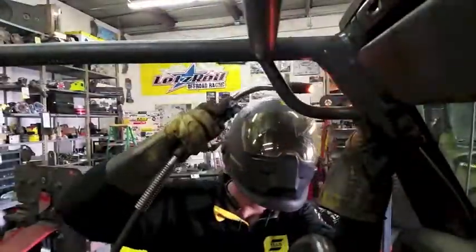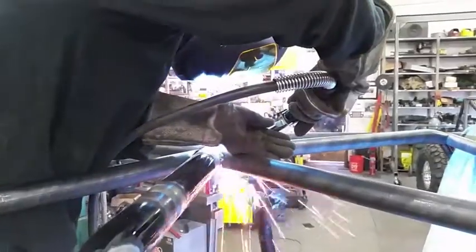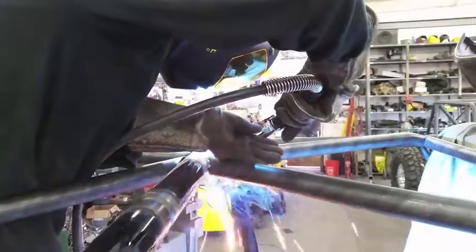When we build our cages, we measure the sticks of tube, we put them in the bender, make our proper bends, and then we'll notch the tube. From there, we'll start tacking the cage together, making sure everything fits properly before we do our final welding and final cleaning.